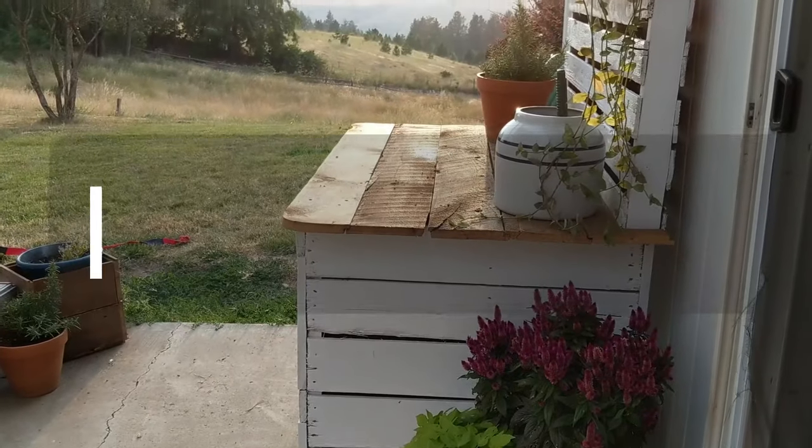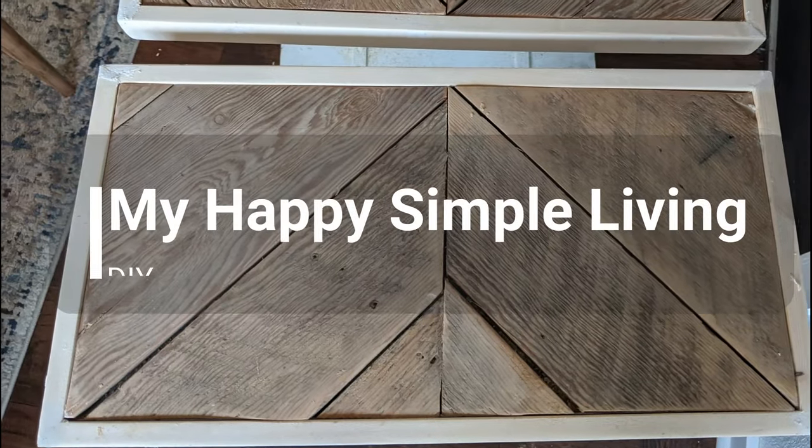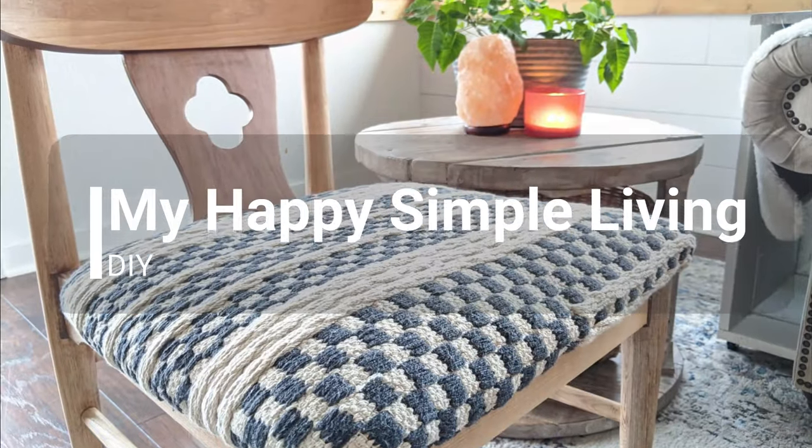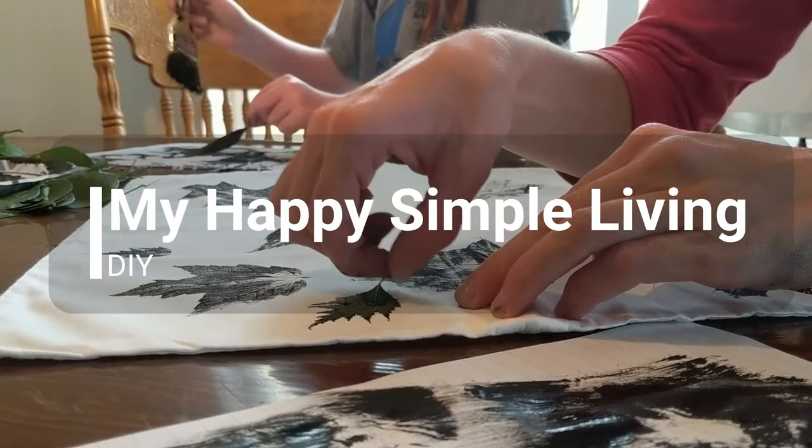Hi and welcome to my channel. I'm Heather and this is where I share all of my DIY projects. Today I want to show you how I easily upgraded my interior doors. They're faux wood hollow core doors — just about as ugly as you can get — and I wanted to upgrade them to have kind of a cottage plank feel. I think we really achieved that and it wasn't hard or expensive at all.